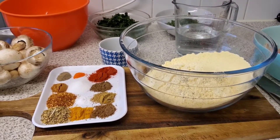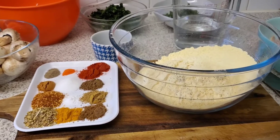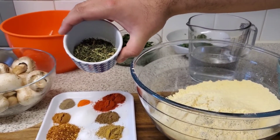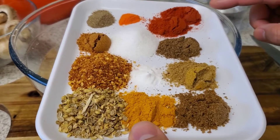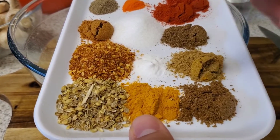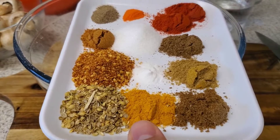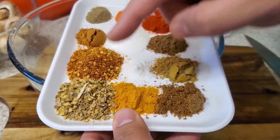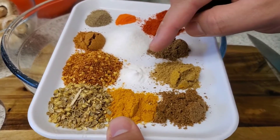We'll start by making our batter. We'll need two and a half cups of chickpea flour, water, one tablespoon of fenugreek leaves. The following spices are all one teaspoon each: Kashmiri red chili, regular red chili, masala, coriander powder, cumin powder, turmeric powder, and chaat masala. Then half a teaspoon of black pepper, two teaspoons of chili flakes, two teaspoons of coriander seeds, two teaspoons of salt, a quarter teaspoon of food coloring, and a quarter teaspoon of baking soda.